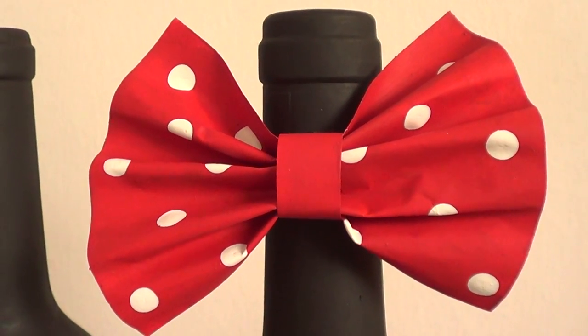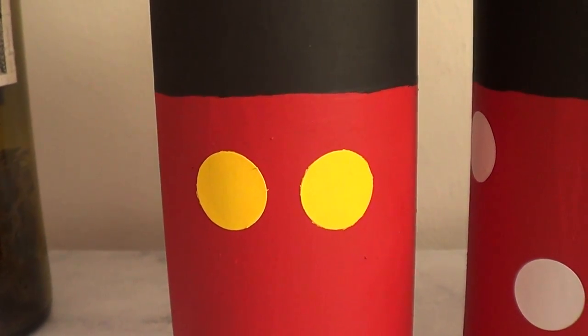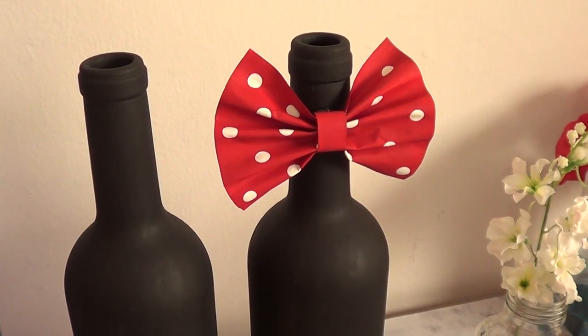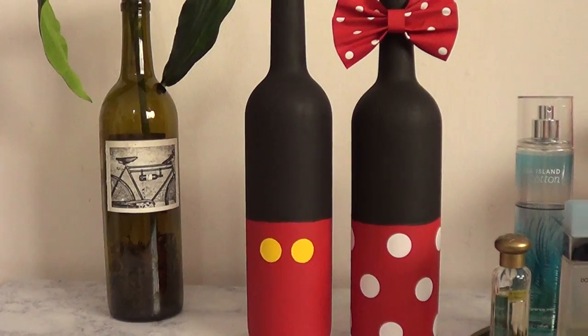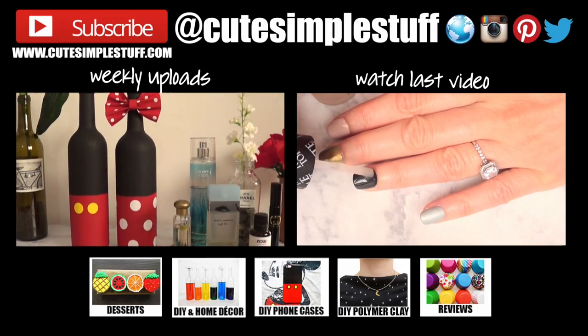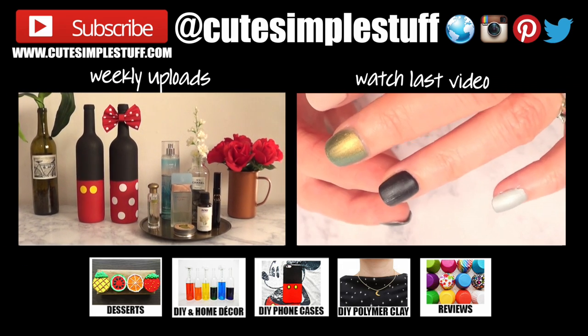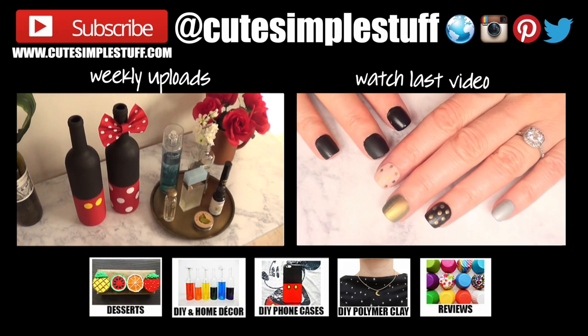This is the idea I wanted to share with you - Pinterest inspired but I wanted to give it a try with things I have at home. As a Disney lover, I am obsessed with this idea, it's really cute and adds something fun and unique to my room - definitely an eye catcher! Let me know down below if you liked it, give me a thumbs up, subscribe for more DIYs, baking and fun stuff, and don't forget to share. Thank you so much for watching, I'll talk to you on Wednesday - take care, bye guys!